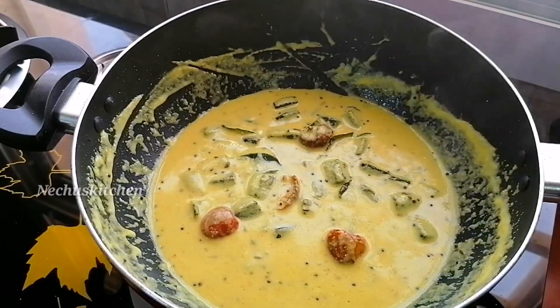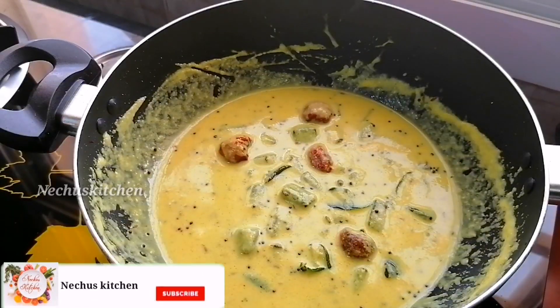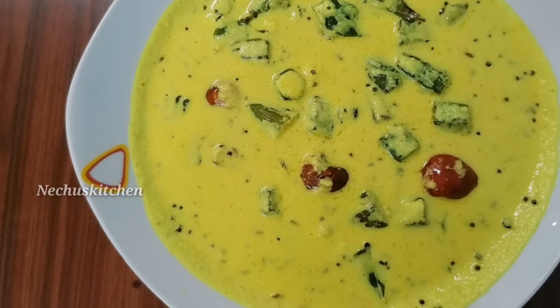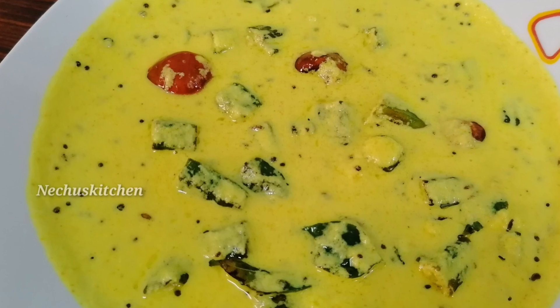You can make it very tasty. Now this is a good recipe. Please like, share, and comment. This is how easy it is to make these recipes.